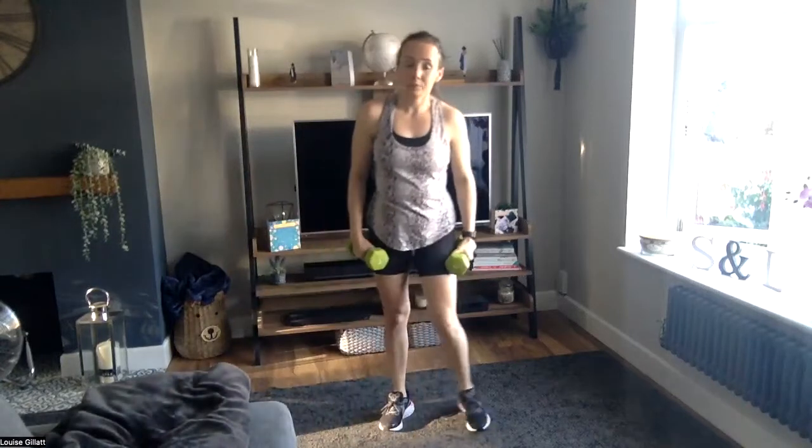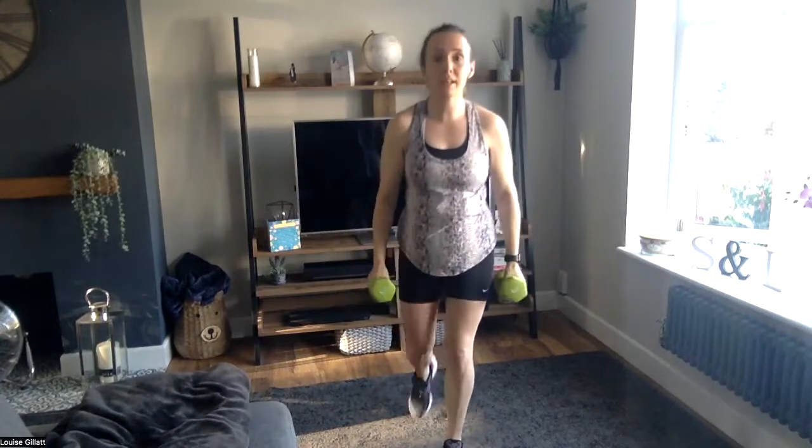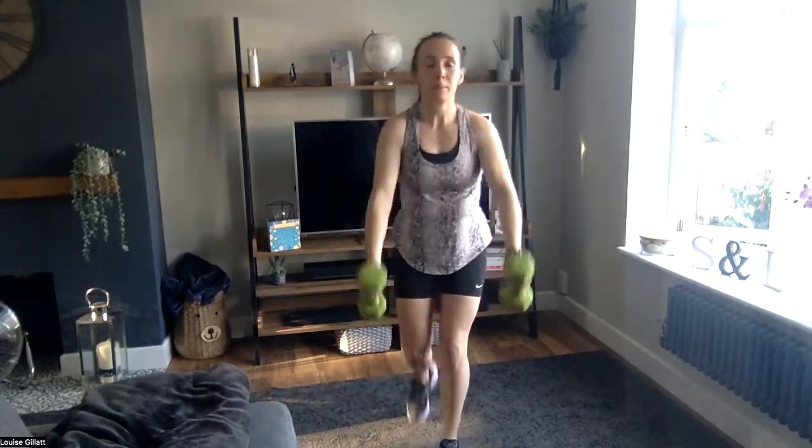Last one — three times per move, so nine in total. First one's going to be a toughy, especially with my weak arms! Twenty on, ten off, three of each giving you nine rounds. In ten seconds, grab those weights, get set. One, let's go — come on, number one. Drop that back knee, load those legs — no little lunges, nice big lunges, drop low. Two, one — rest for ten. Shake those arms out, shake those legs.